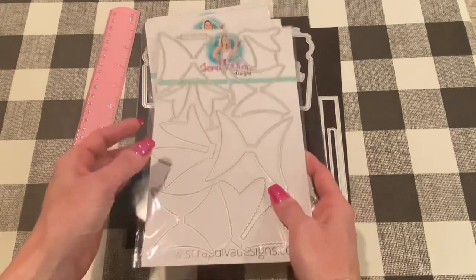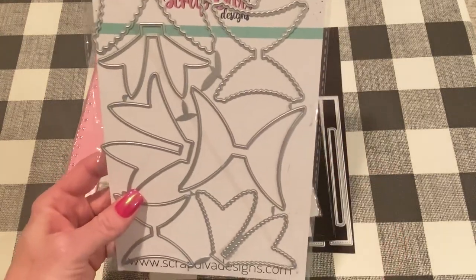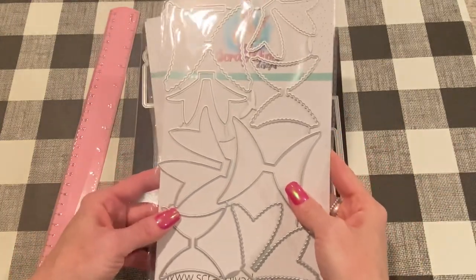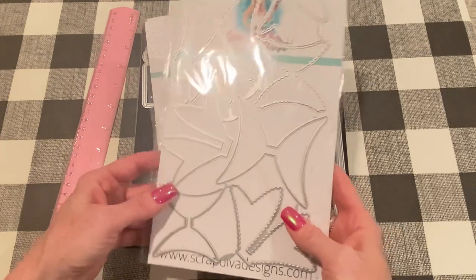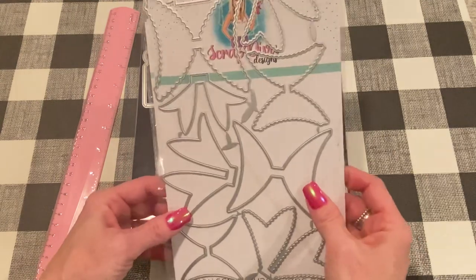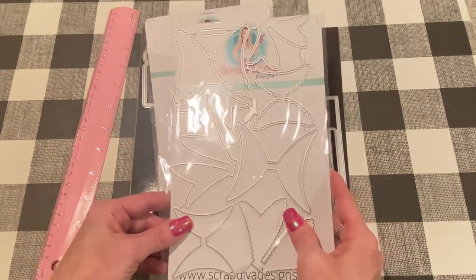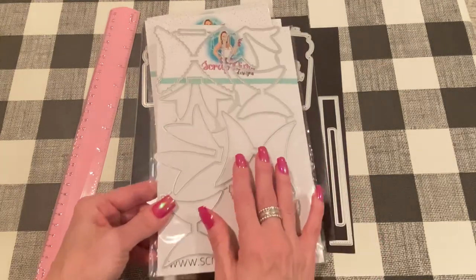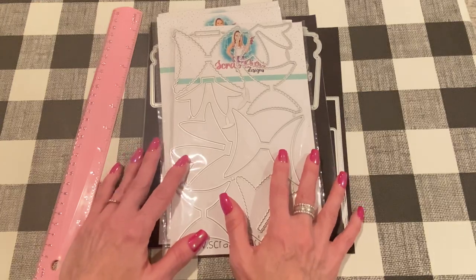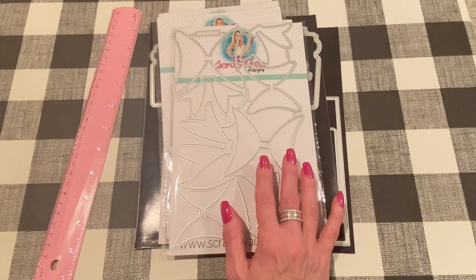The first product that I was sent is the Double Loop Scallop Bow Set. This comes with two different size bow sets, and they each come with tails and layering pieces. This is a great, beautiful bow — something different. I don't have anything like this in my collection, so I was so happy to get it. I made them with different kinds of products to give you an idea. First let me show you one of the larger ones.